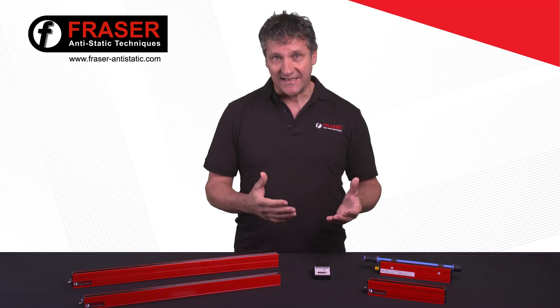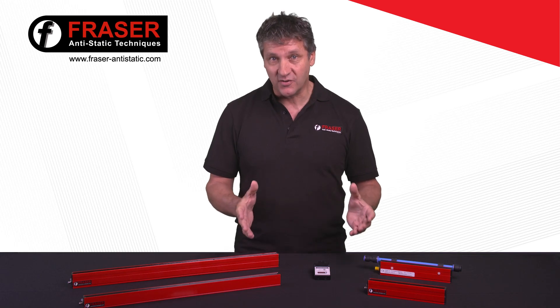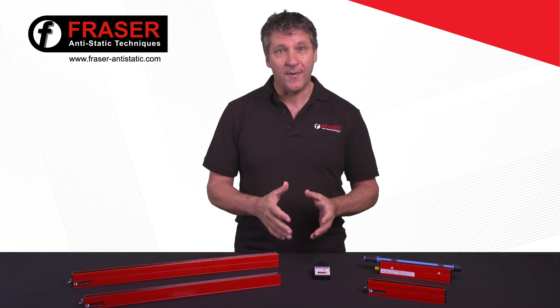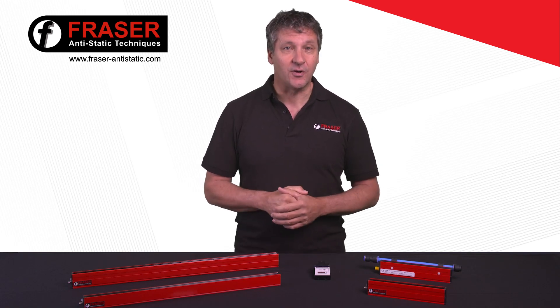These static eliminators suit applications including plastic film processing, wide format digital print, paper handling, packaging, labelling, narrow web, and coding. To find the ideal product for your needs, simply contact the sales team.